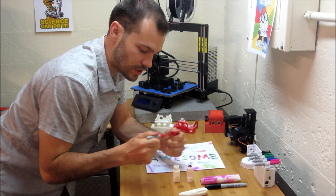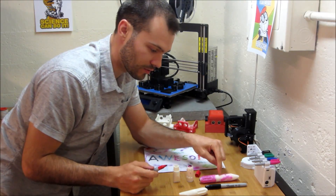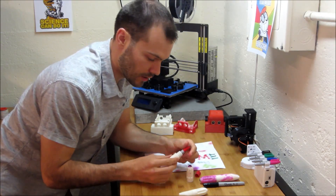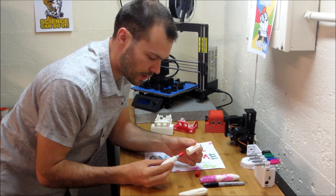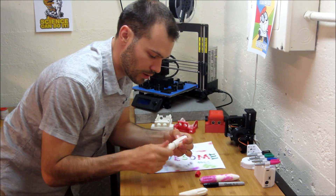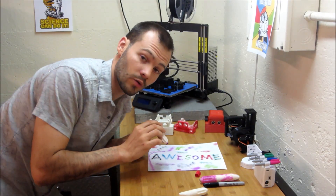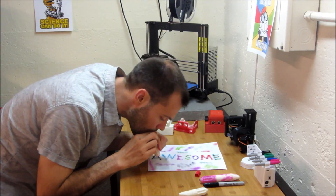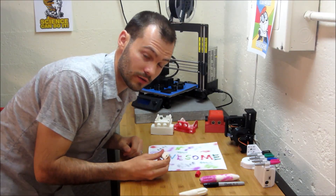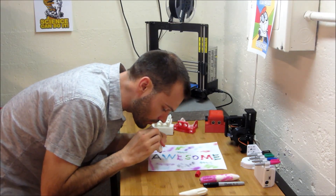You get a Sharpie Mini specifically, or you can use this version that holds a regular size Sharpie. I like the Minis. You put it in the mouthpiece first, then in the nozzle, and you screw them together. You blow while screwing it together just to make sure the airstream is coming out the way you want it to, and then you stop.